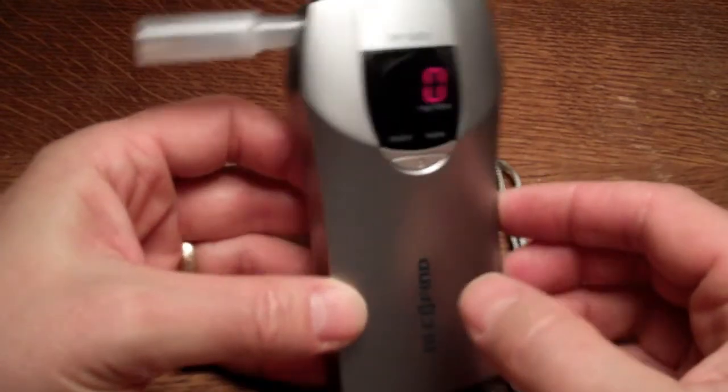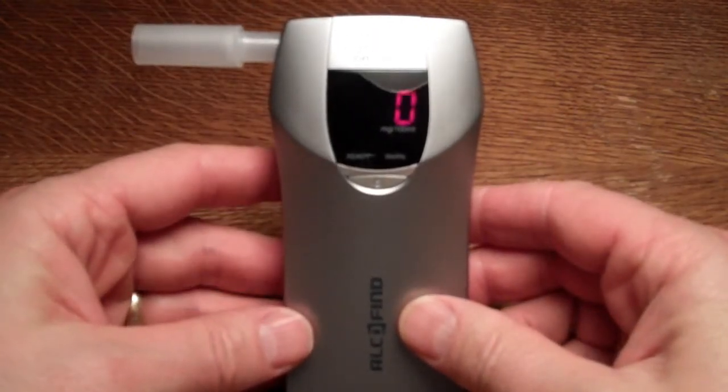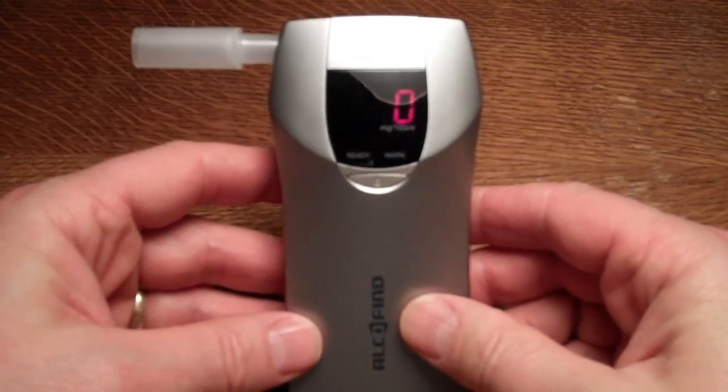Here we go — it's indicating ready for test. A double beep indicates that a sufficient breath sample has been given, and the unit will then flash the displayed milligrams per 100ml of breath alcohol determined during that test.